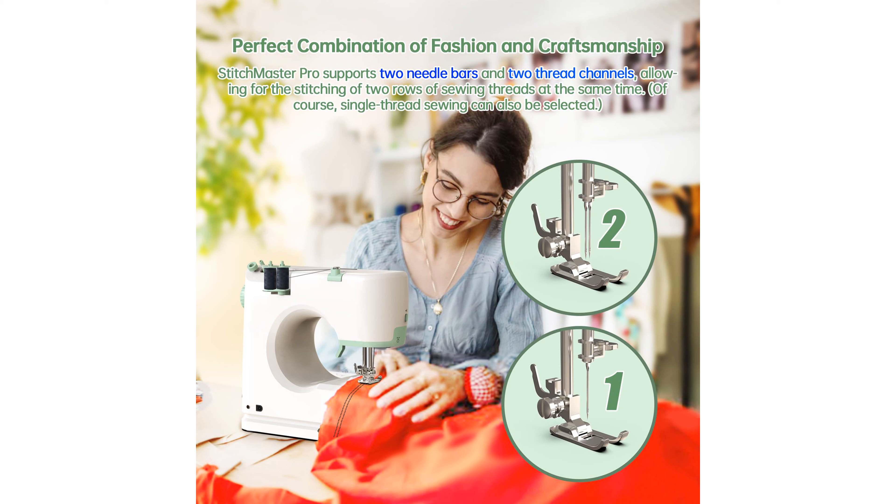Equipped with features like backstitching, overlocking, and self-threading, along with LED lighting for precision, the Stitchmaster Pro is a comprehensive tool for any sewing enthusiast.